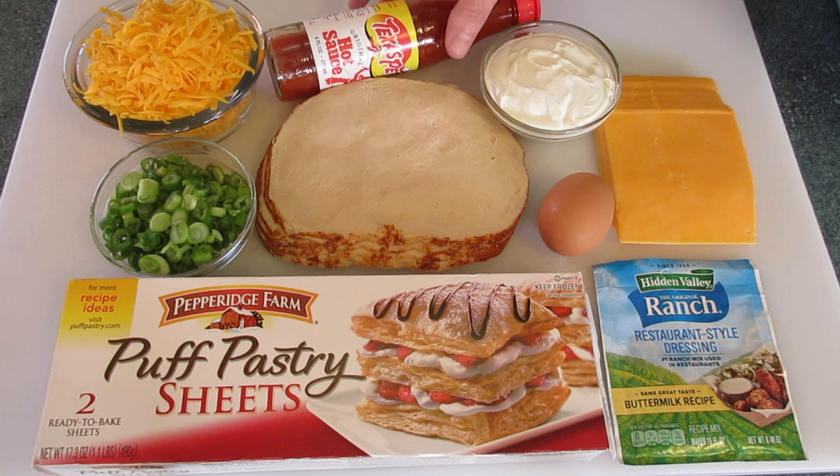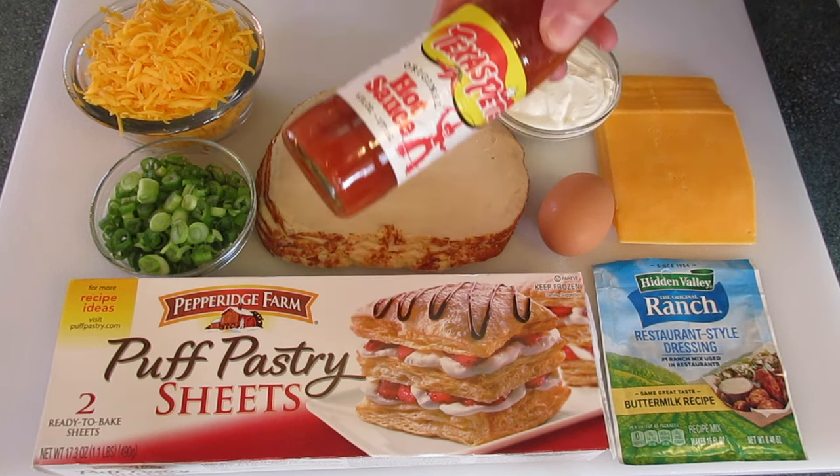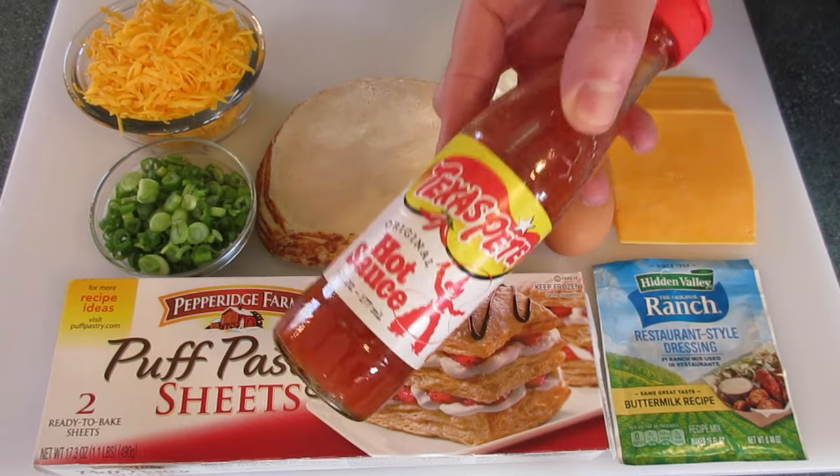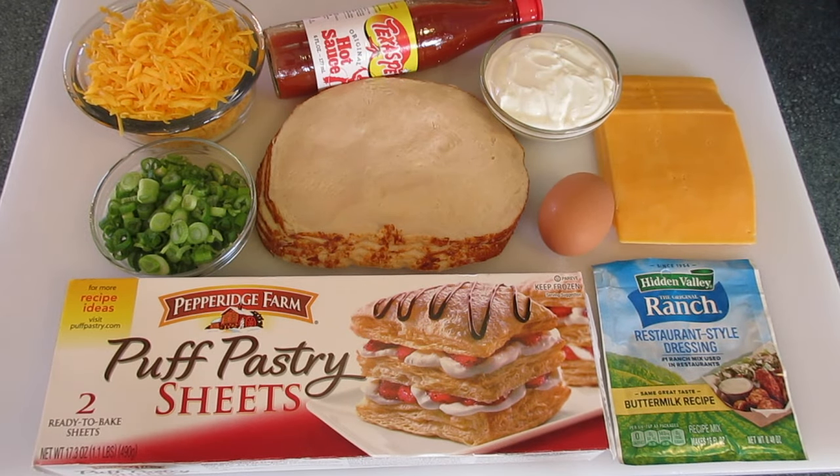A half a cup of sour cream. I'm using a hot sauce — you can use as much or as little as you wish. One cup of shredded Colby cheese. One fourth to one half cup of green onions — some people know these as spring onions. I'm using six slices of rotisserie seasoned chicken breasts. You can use sliced chicken or buy a rotisserie chicken, pull the meat off the skin and bones and use that as well.